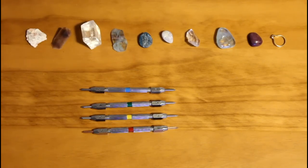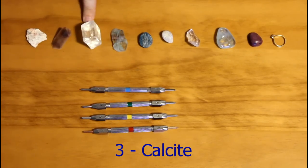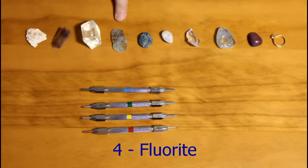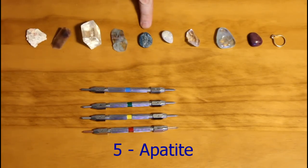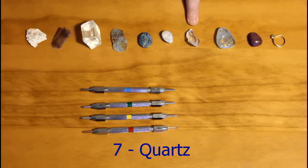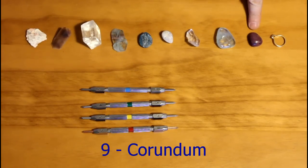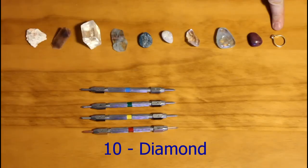Mohs used the following minerals for his scale: Number 1, talc. Number 2, gypsum. Number 3, calcite. Number 4, fluorite. Number 5, apatite. Number 6, feldspar — in this case, moonstone. Number 7, quartz. Number 8, topaz. Number 9, corundum — in this case, ruby, or it could be sapphire. And number 10, diamond.